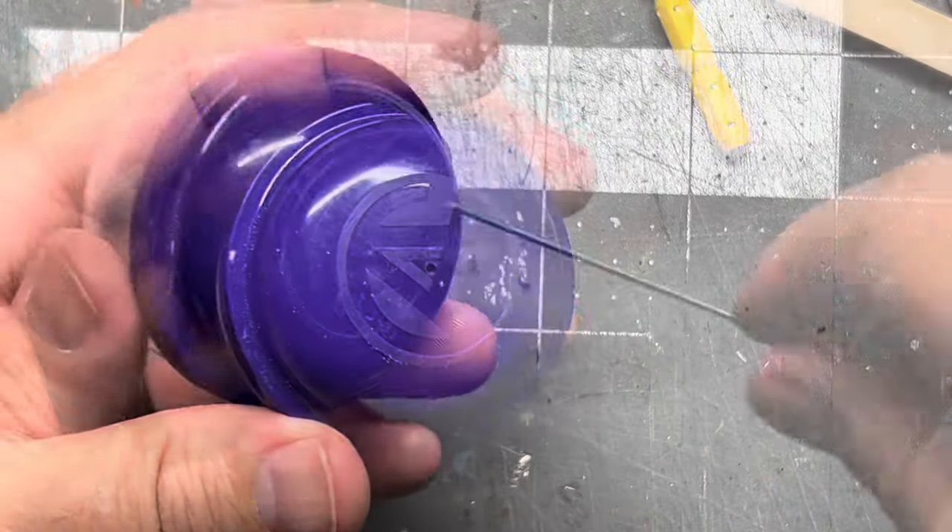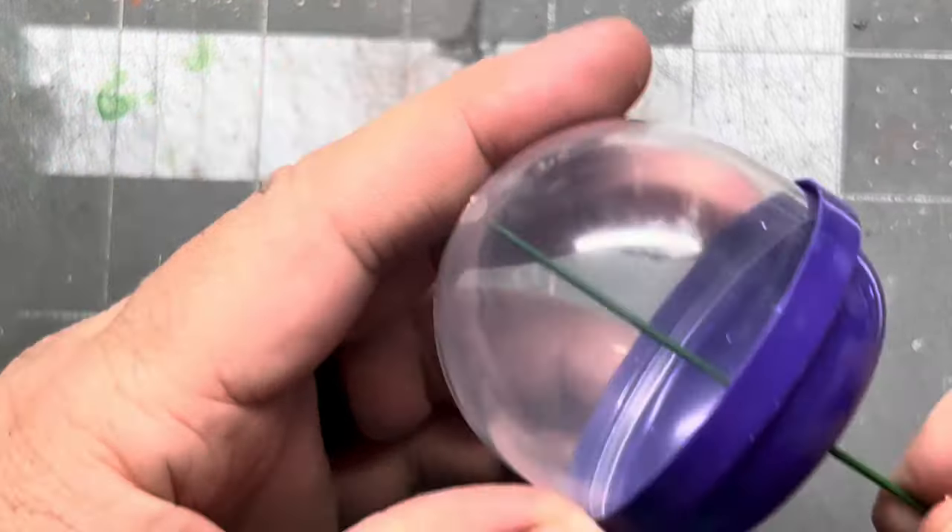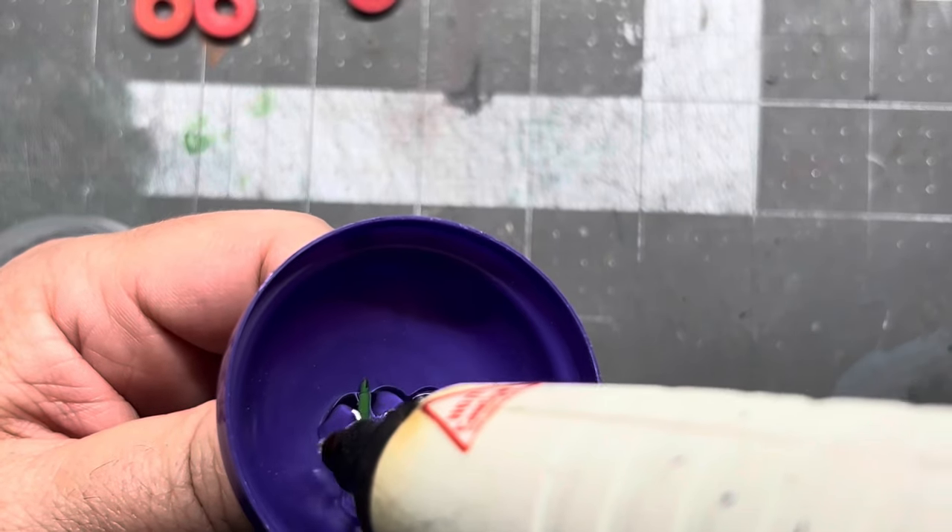Making the bracket that will hold the head on — I'm going to use this flower wire and it will actually slide into the spray paint can. Just hot gluing that in.